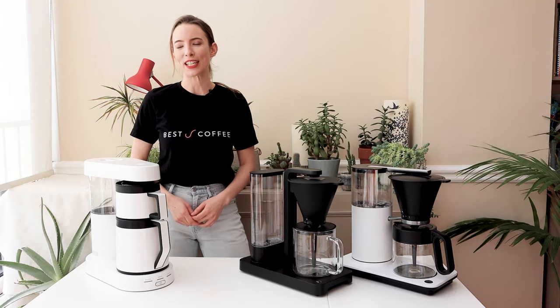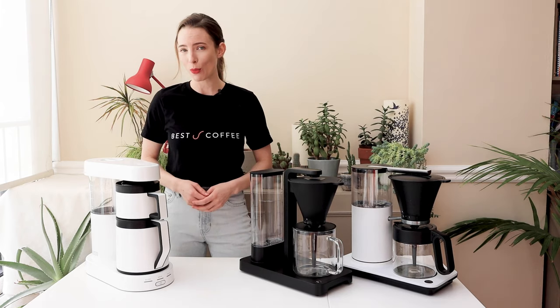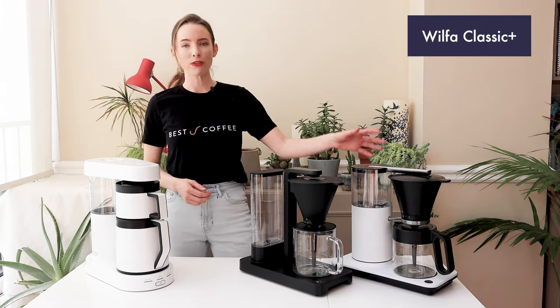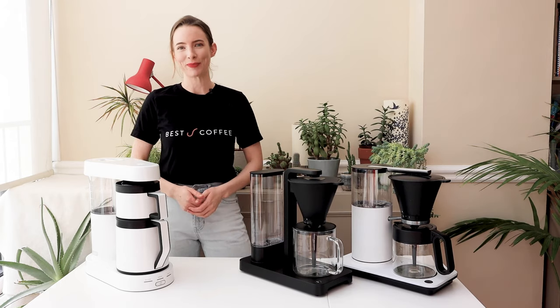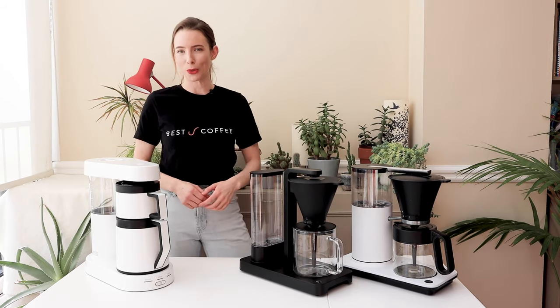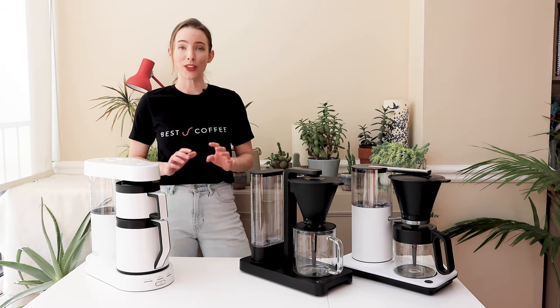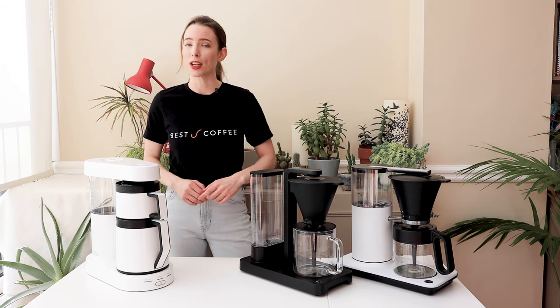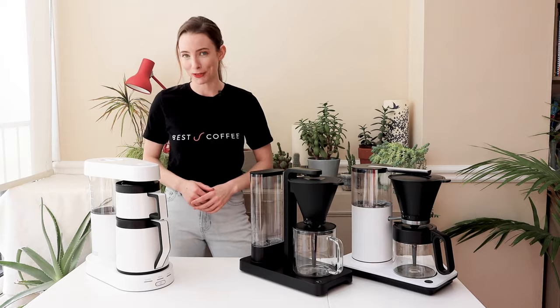Hi everyone, it's Kath here from Best Coffee and today we're doing a showdown between three popular home automatic coffee brewers: the Wilfer Classic Plus, the Wilfer Performance, and the Ratio 6. We'll compare their design, special features, and most importantly the brew quality. At the end of this video I'll share some tips on how to make great coffee out of these kinds of automatic brewers, so stick around for that.